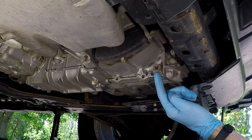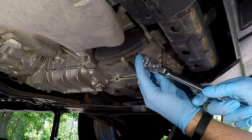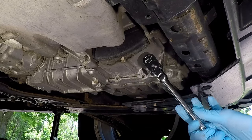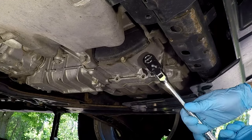This is the transmission fluid drain plug, so get your pan in position. Then stick the 3/8 ratchet in there and loosen it. Sometimes it takes a good tug.